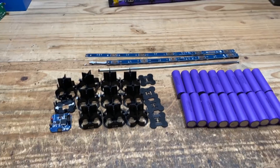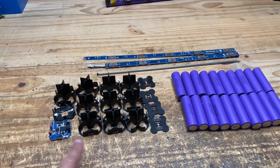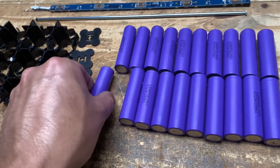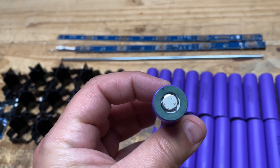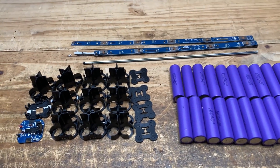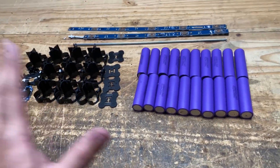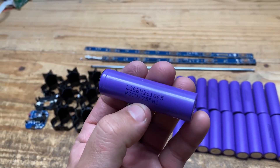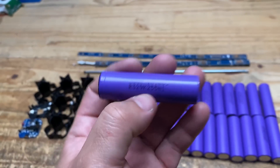So there we go. We have completely taken one of those apart and disassembled it, and that is what you end up with. Here's the cool thing about these cells — they don't have any glue. Look at that. No glue. They come out pretty clean. For those of you watching who don't know why you would want to do this: this is the only way you can get pretty decent quality cells like these LG N26s for this kind of price.